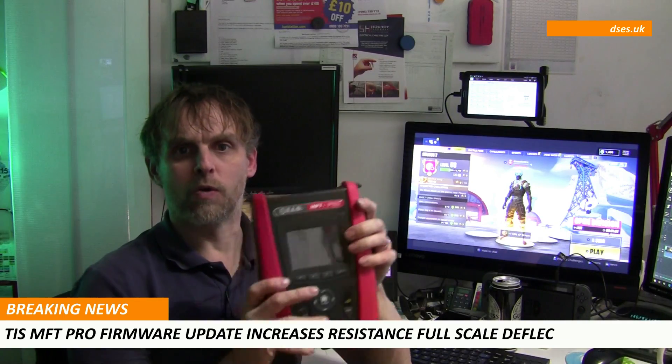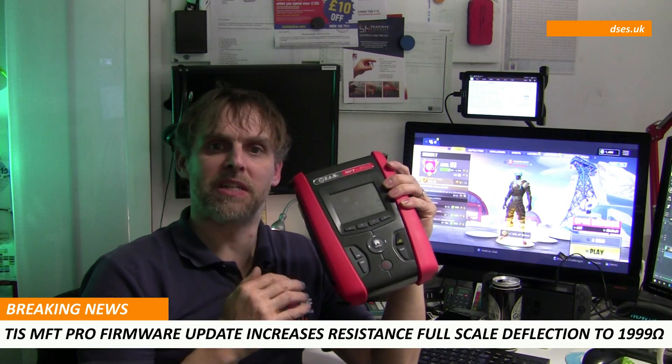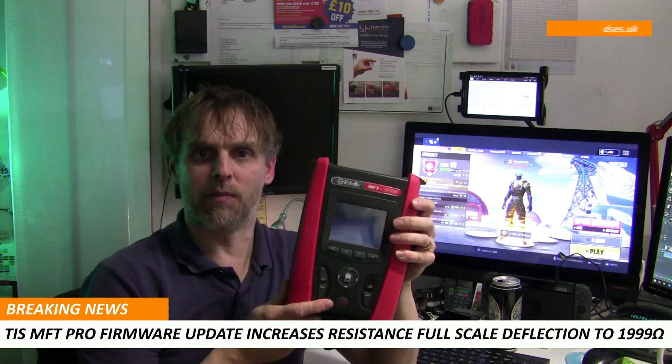Apparently the new firmware also speeds up no-trip ZS testing, at least where the line isn't noisy, and it introduces a new option for RCD testing which includes a ramp test as part of the auto test sequence.